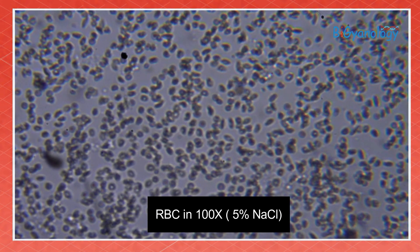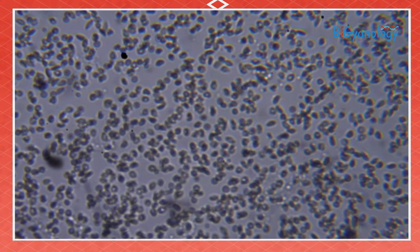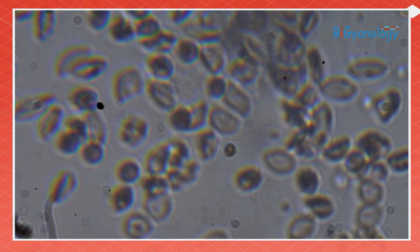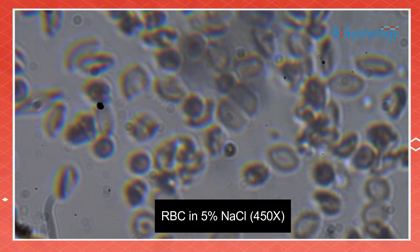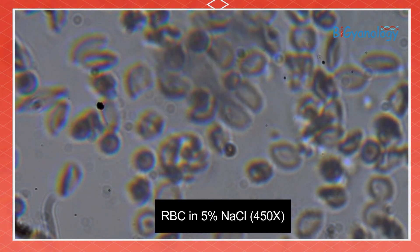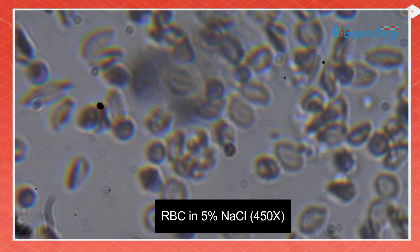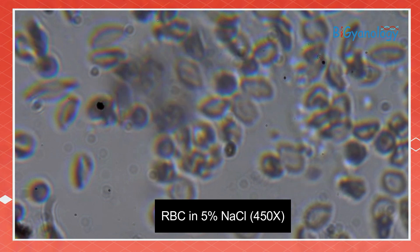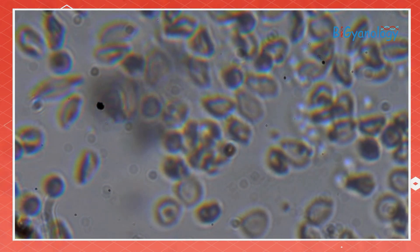Let's see what happens in 5% NaCl. You can see the RBC is a little squeezed. In high power, you can see the shape of RBC is no longer a smooth round shape — it's crumpled and distorted because of the high salt concentration. The water came out, so the plasma membrane is squeezed.